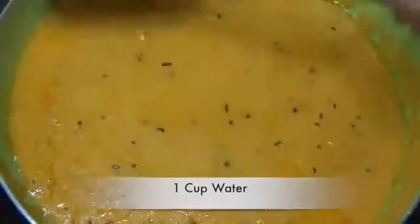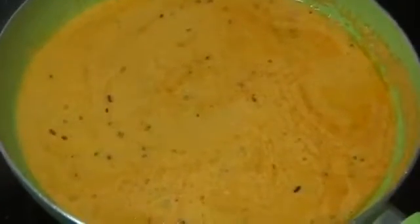After 4 to 5 minutes, we will remove the cover of the pan and mix this mixture well. We can see the curd is roasted. Then we will add 1 cup of water and mix well. Now this gravy will be cooked for 2 to 3 minutes.